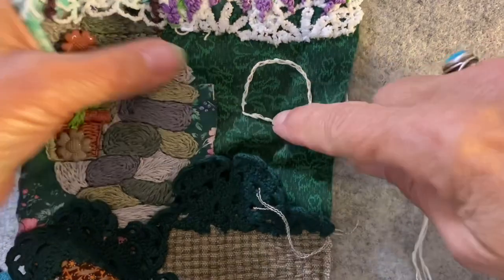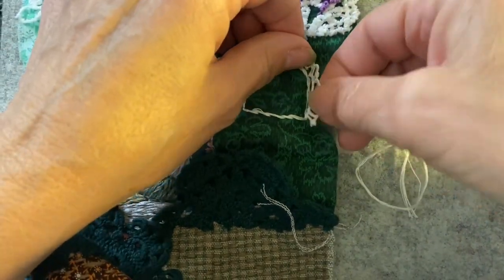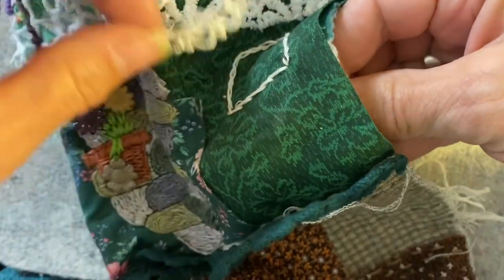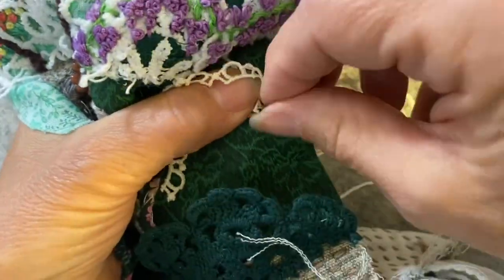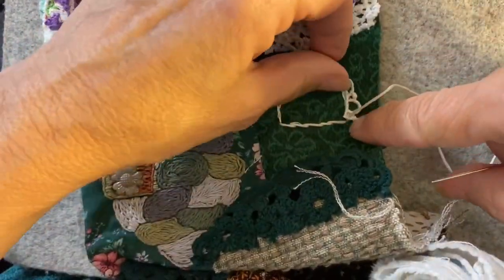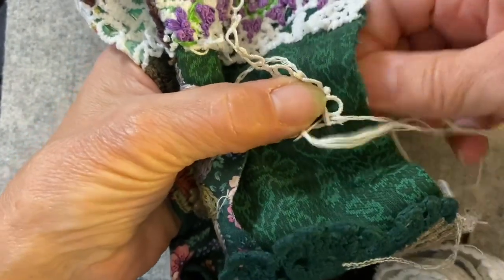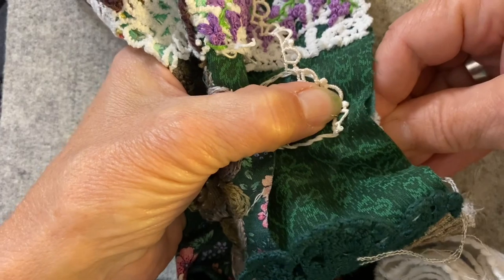Now I'm adding an iron lawn chair in this green area. I'm going to use some lace to represent the ironwork around it, and I'm just couching that onto the fabric — stitching around it as I go around. What I'm finding is that as I add more elements to the garden path on top of other elements, I'm having to use pliers to pull my needle through, but that's all right. I'll continue to couch down the lace around the outside of the chair.